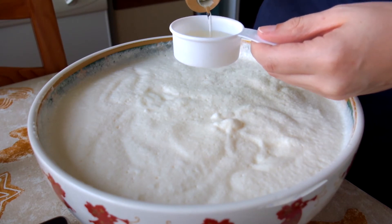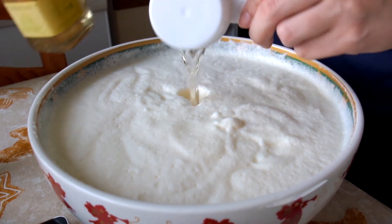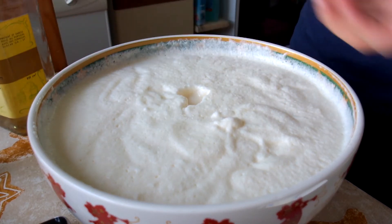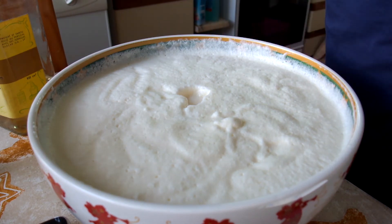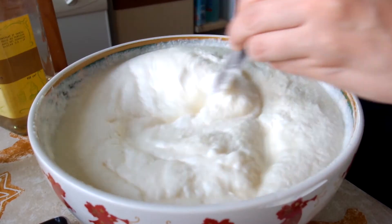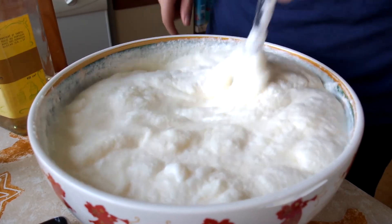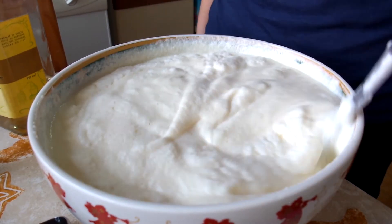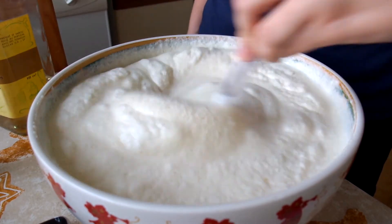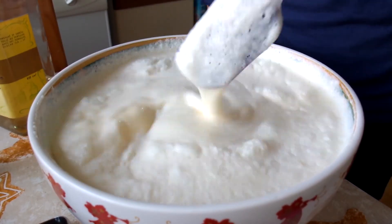When we serve individual glasses, we just add a bit more, because 60 milliliters for this amount of eggnog — let's face it — it's not enough, at least in my book. Then you stir it again. It will always form this kind of foam, so don't worry. If you keep stirring it, the foam will always come up. I really like it — it's so tasty with the nutmeg on top.